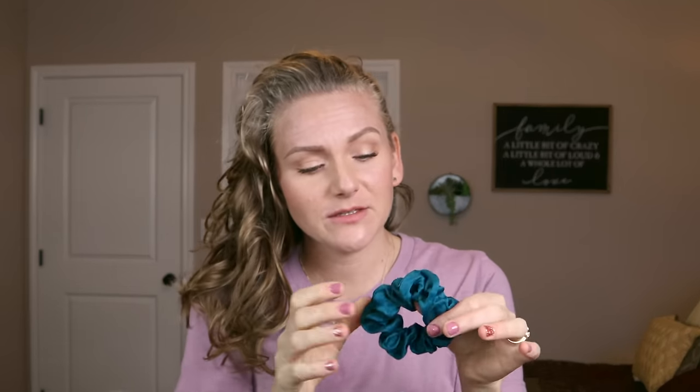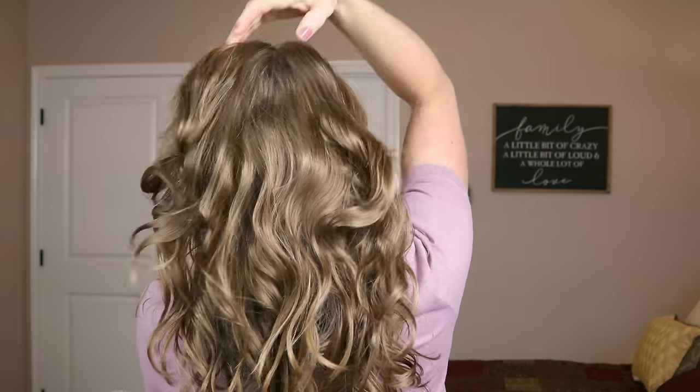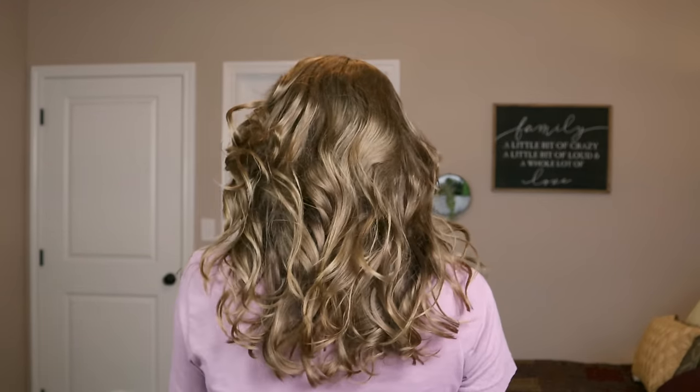I'm gonna put it up for the night, wash my face, and go to bed. Goodnight. It's the morning! Big reveal — taking it out of the overnight pineapple. I just put it up in a really nice soft silk scrunchie. Not too bad! It doesn't look nearly like it did yesterday, but it held up pretty well for our first attempt.